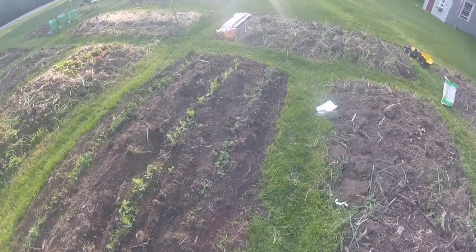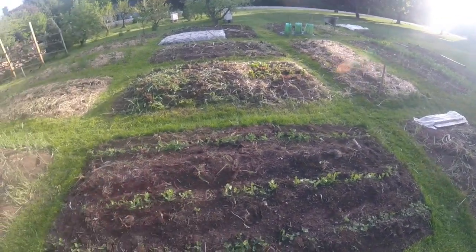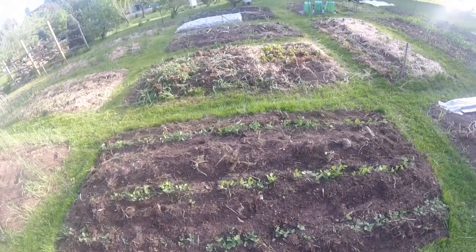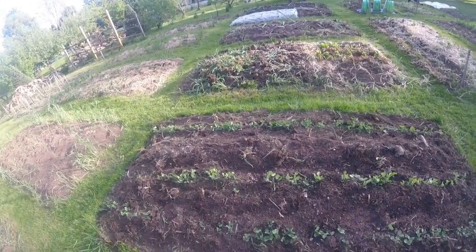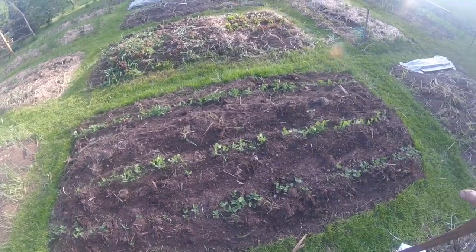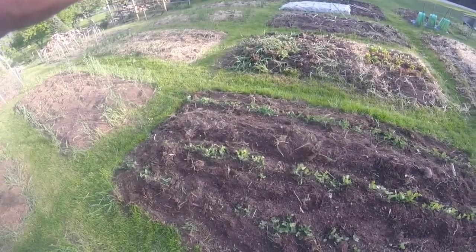We'll go ahead and just fill in the peas here a little bit — that pretty much takes care of the peas for today. Thirteen rows of peas all cultivated and ready to go for the nice rain we're going to get tomorrow, hopefully. Hope you enjoyed, and if you like what you see, go ahead and subscribe and hit the bell so you can get updates. I try to get out about two videos per day — at least definitely one of what we're doing out here. Have a great night.